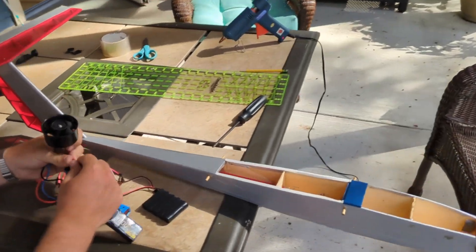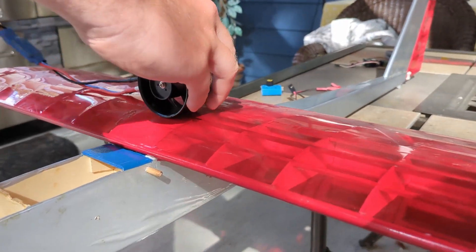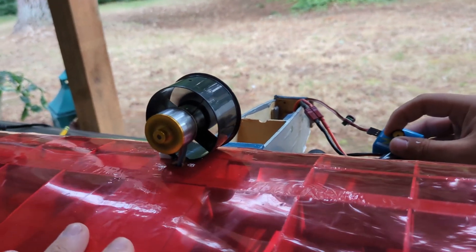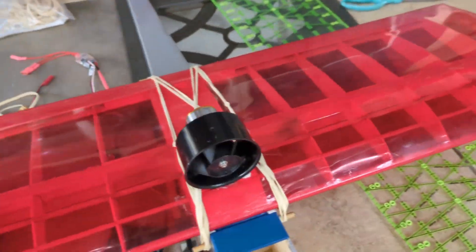It's backwards — or at least I hope it was backwards because it was producing like no thrust. We're putting it on the wing now. Oh my god, it's going! We're big fans of the little fan.